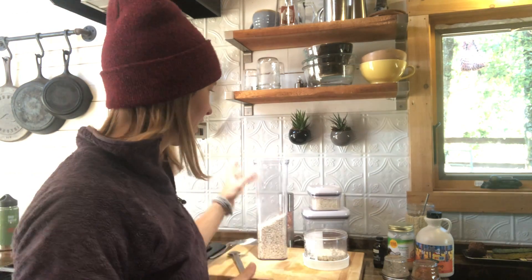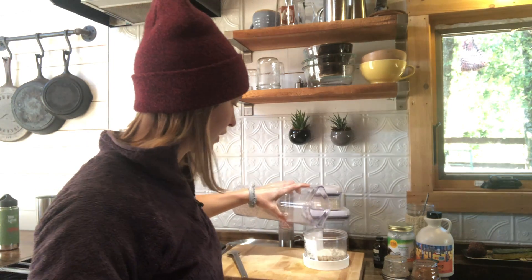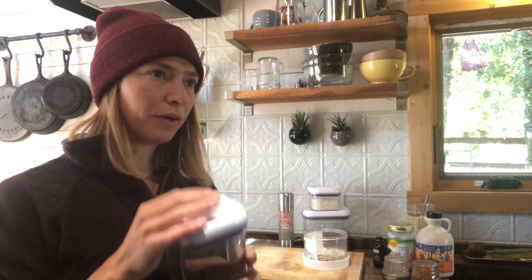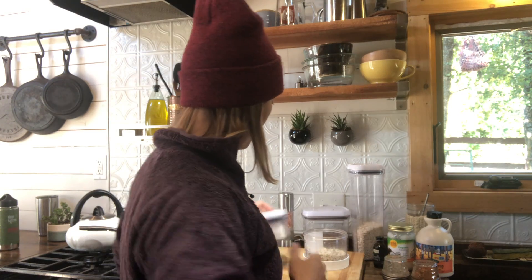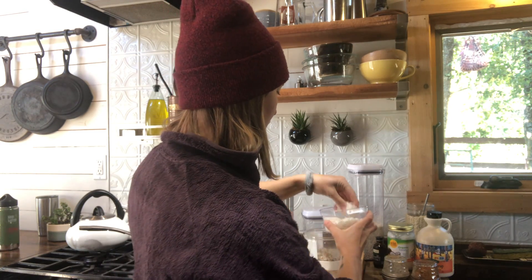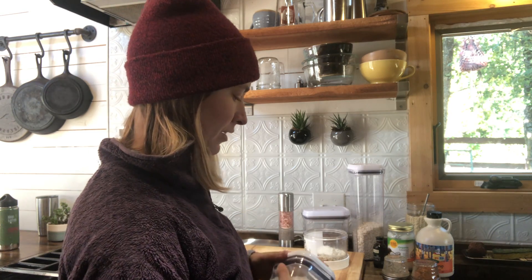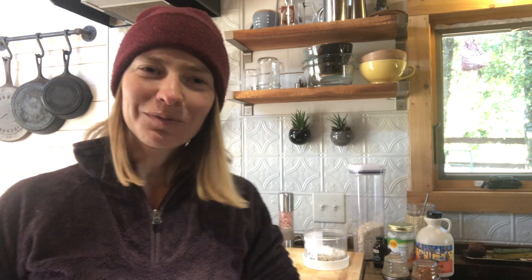I'd suggest finding your favorite bowl and making your breakfast in that — then if you made too much, too little, not watery enough, or too watery, you know what to do next time. I'm totally eyeballing it. I put anywhere between a quarter cup and a half cup of oats, then shredded coconut.